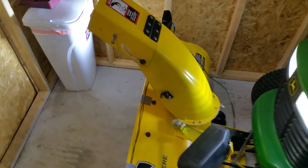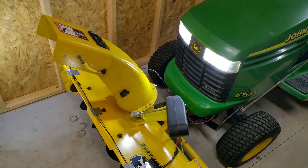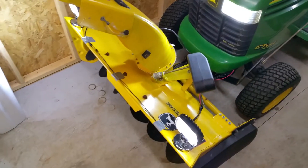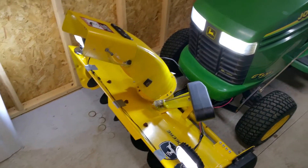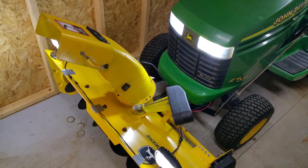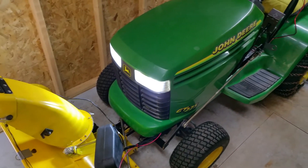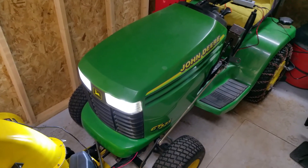I hope if anyone's curious about the wiring, it's very easy. I'm not going to go into too much detail but I'm pretty proud of how this came out. This will be plenty bright for doing my driveway. As always, thank you for watching and any questions please feel free to leave a comment down below. Take care.